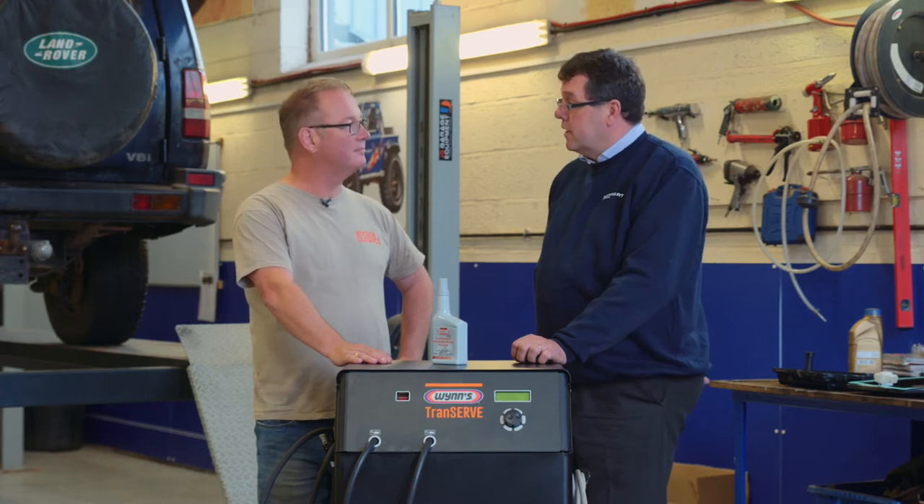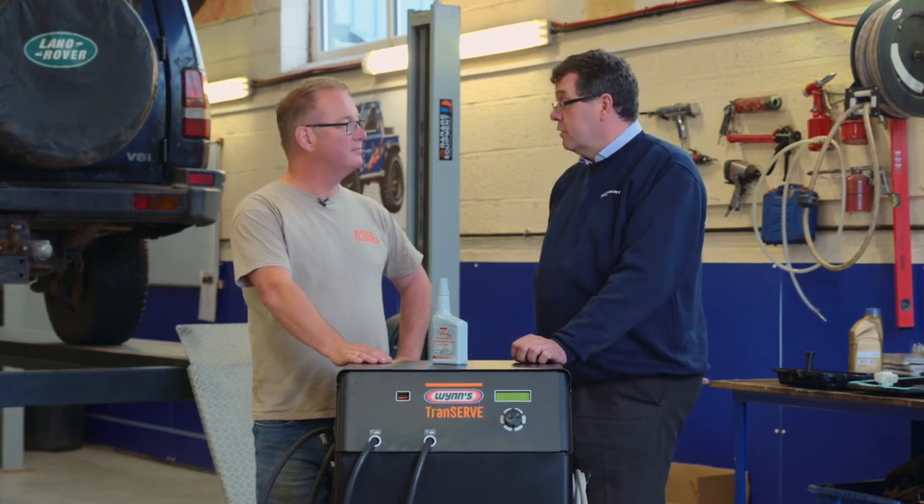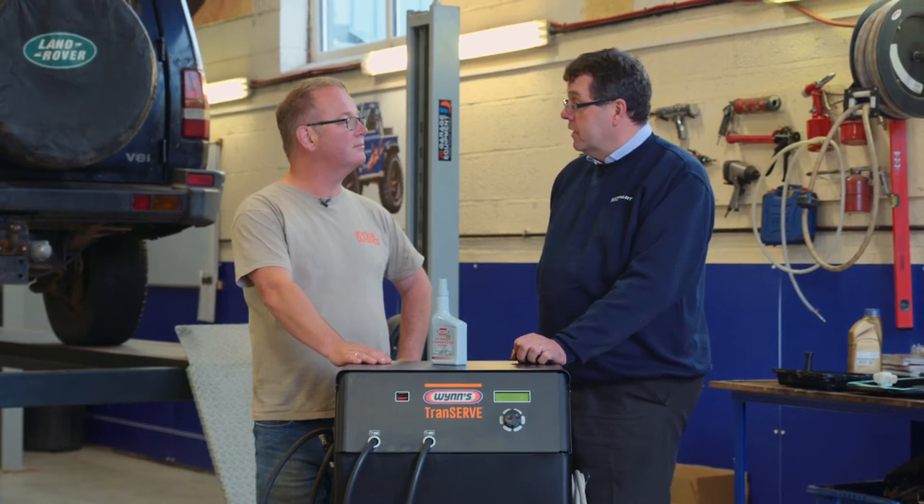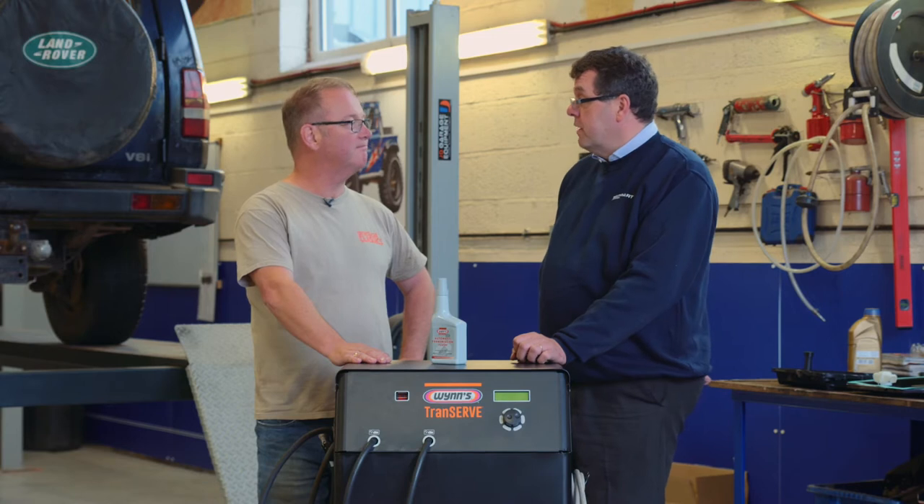We had a team there who were demonstrating diagnostic machines and also working in the workshop arena with the LRO guys, fitting the new parts and repairing a Discovery one.